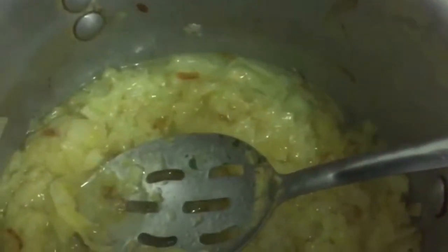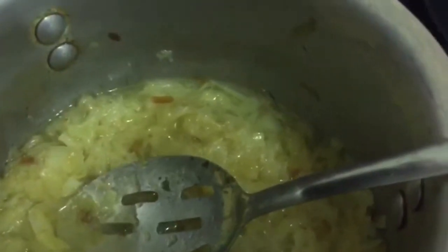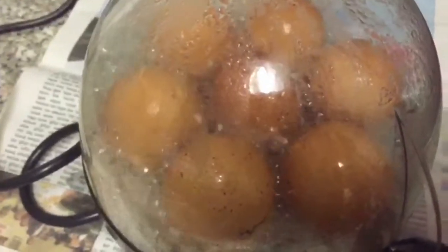I'm happy with the onion consistency now — it's completely soft with no hard bits. Now I'm putting a frying pan on heat. This is optional — my mum doesn't do it — but I like to fry the eggs before putting them into the curry because I think it makes them tastier. I've added a bit of oil and I'm frying them. The other seven eggs are still boiling away and will be done any minute.